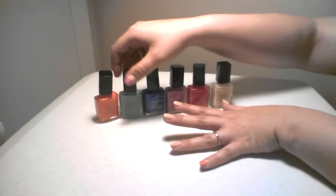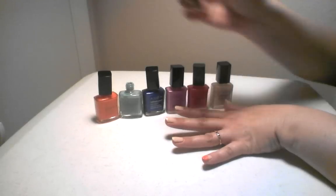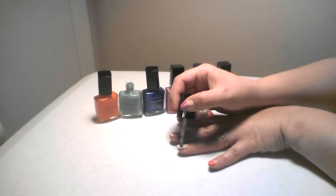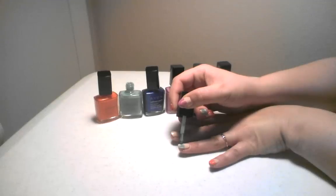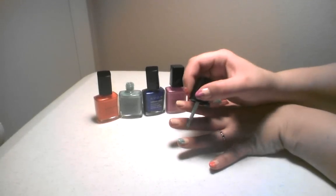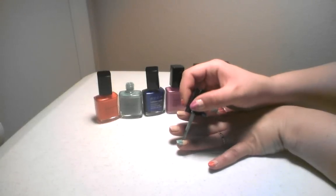And then choose your second color, and just stripe it on, dabbing it, and then the very bottom you're going to pull it across, and then make dots at the top.